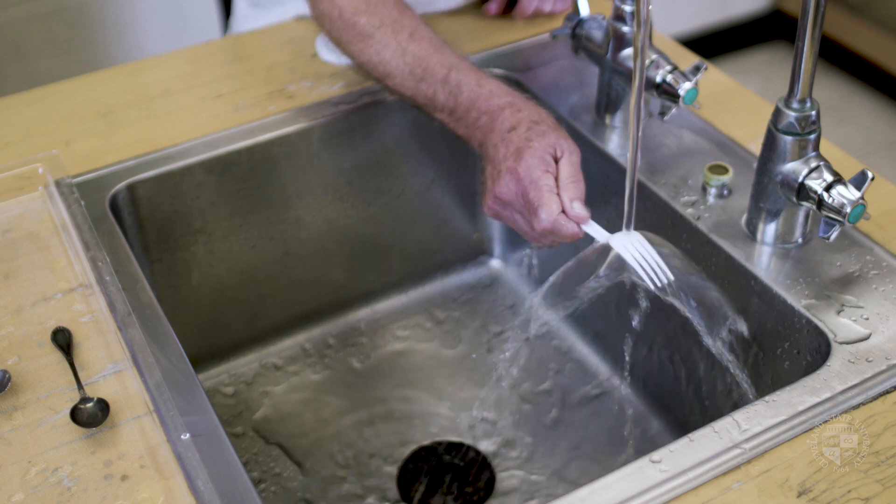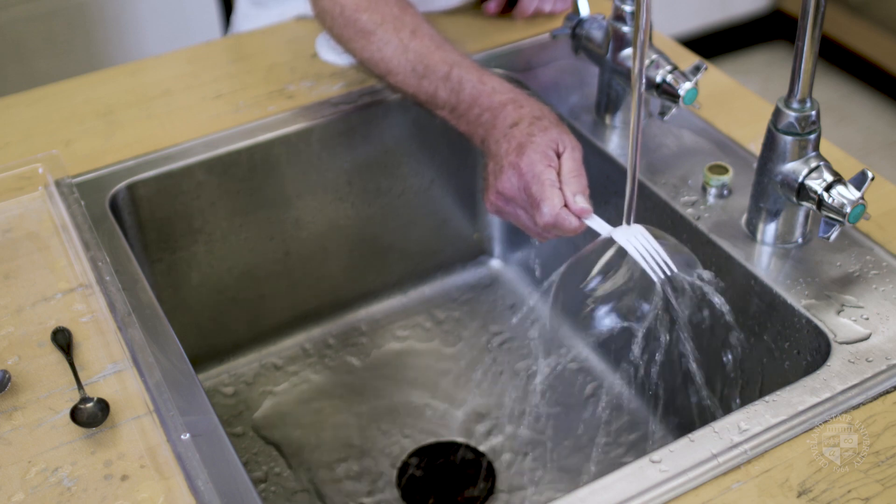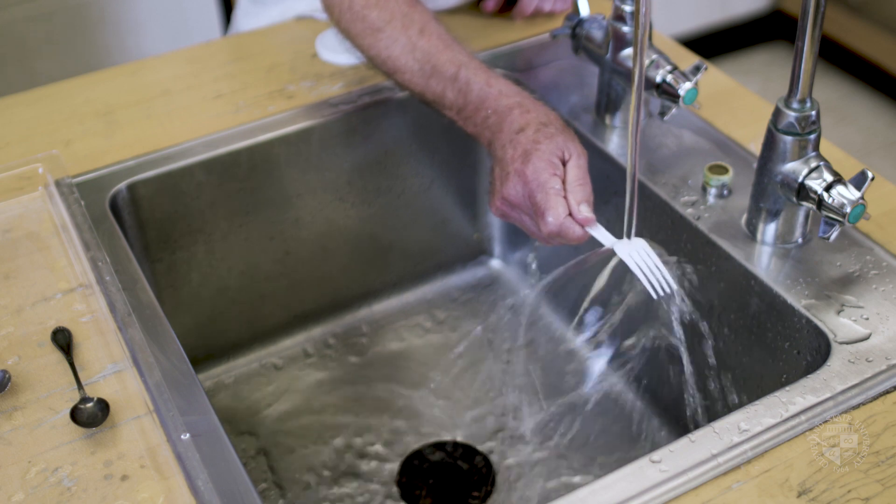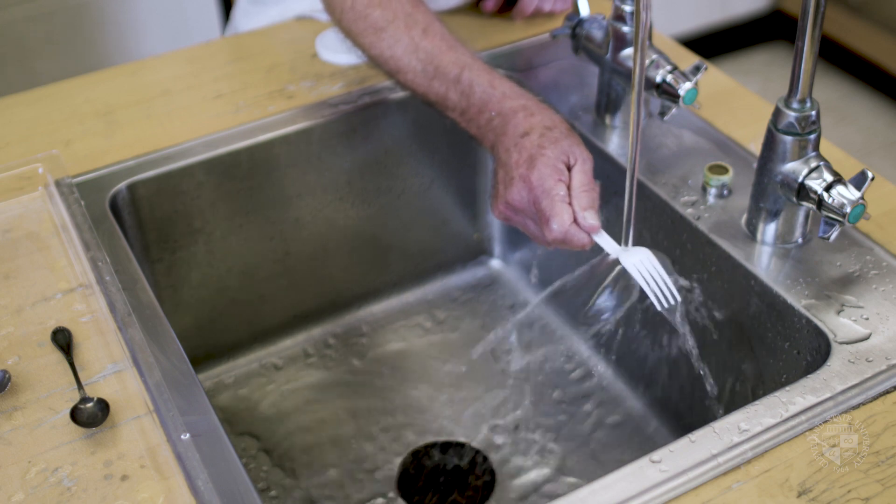Let me try a fork. This may not work very well. We're getting a sheet of water off to one side that's not closing in on itself to form a complete bell, but still quite pretty.